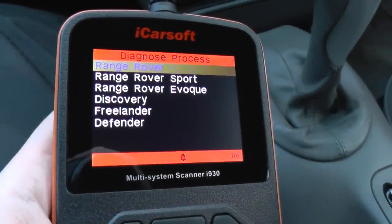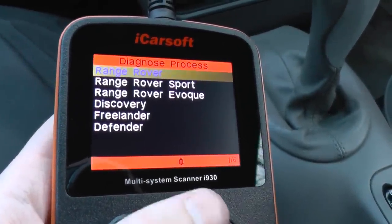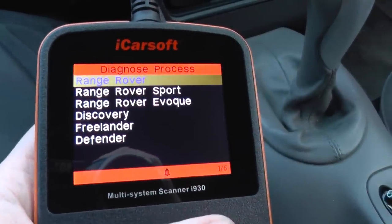It covers Range Rover, Range Rover Sport, Range Rover Evoque, Discovery, Freelander, and Defender. We'll just have a look at Range Rover first of all.